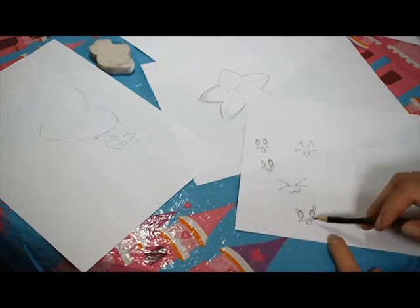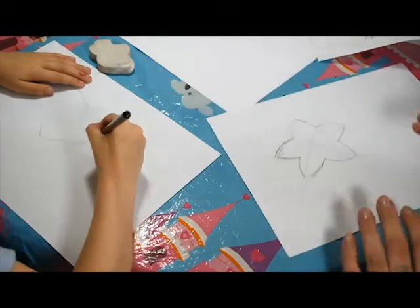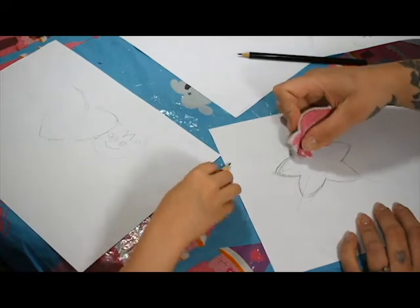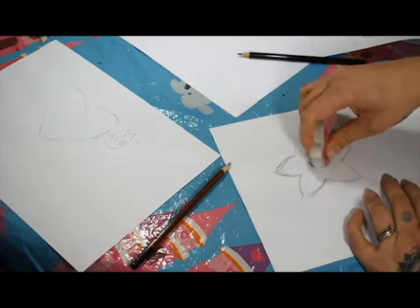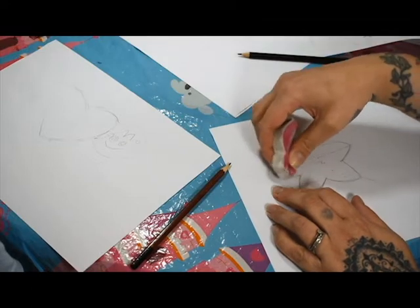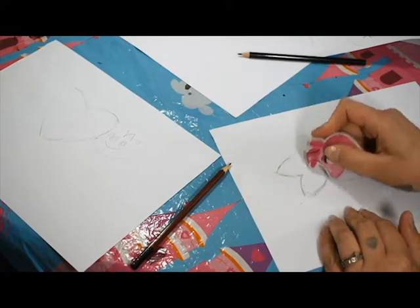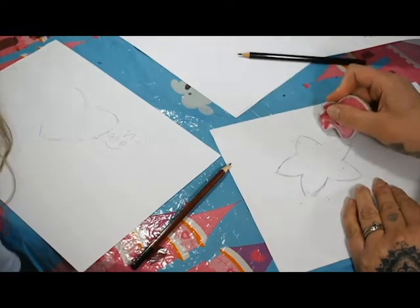I think my favourite is this one - that's what I'm going to go for. So then get your rubber and just gently rub out these inner lines. Rub down any mistakes until you've got your base line of what we're working with.